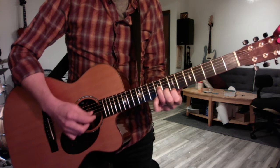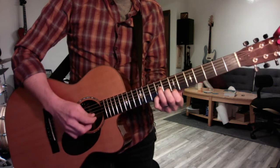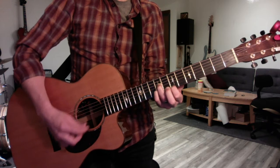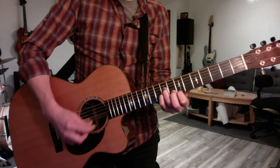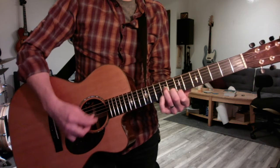And when it goes minor, you just flatten the 3rd — G natural. And you can play the open E to confirm. E major, E minor.